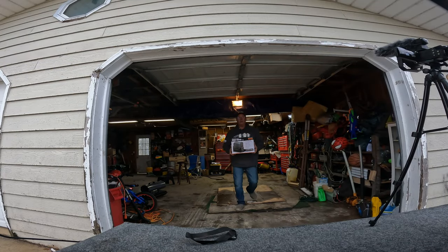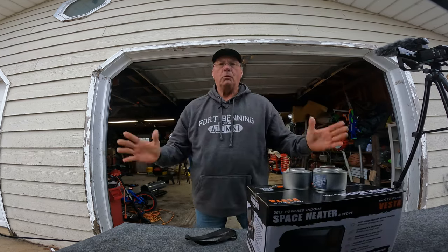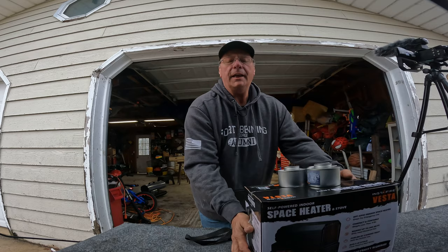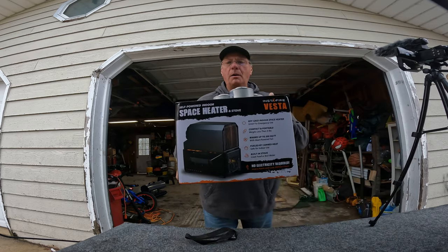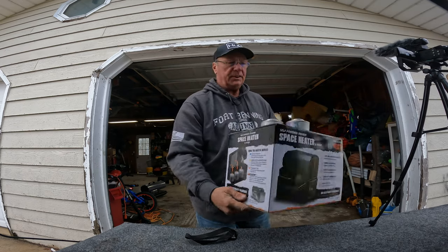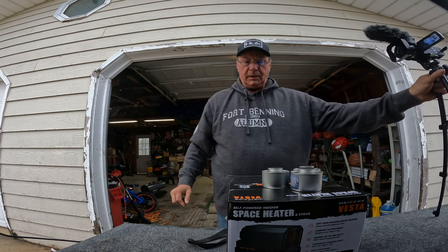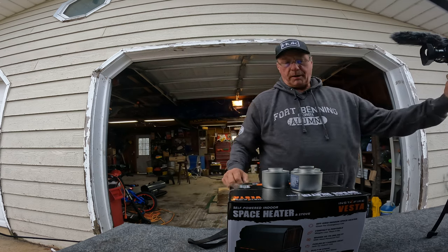All right, product review time. Welcome back to Driftless Area Outdoors. Today we are going to unbox, open and test out this heater. This is the InstaFire heater by Vesta.